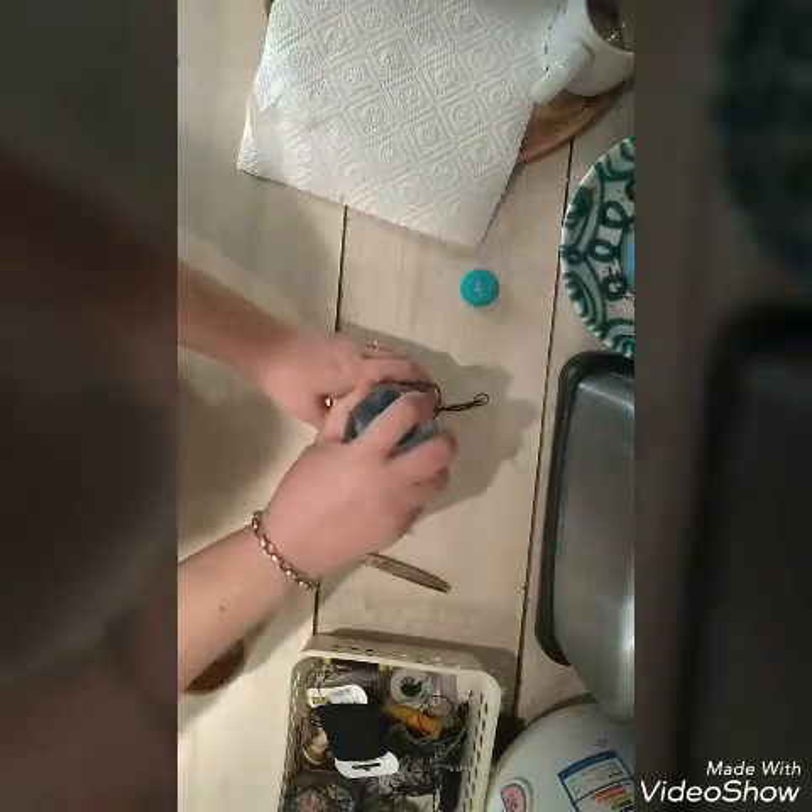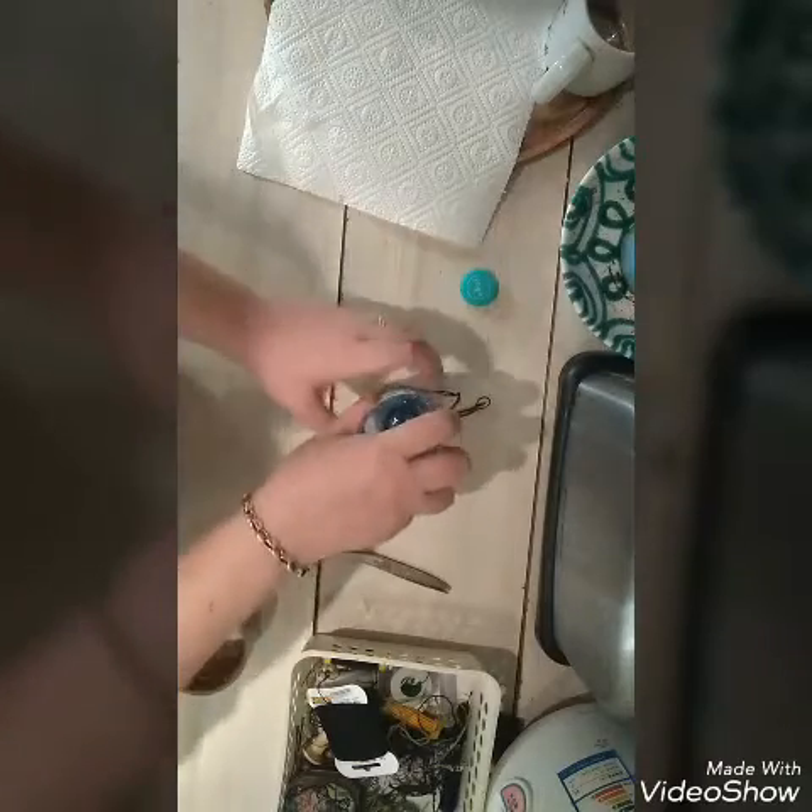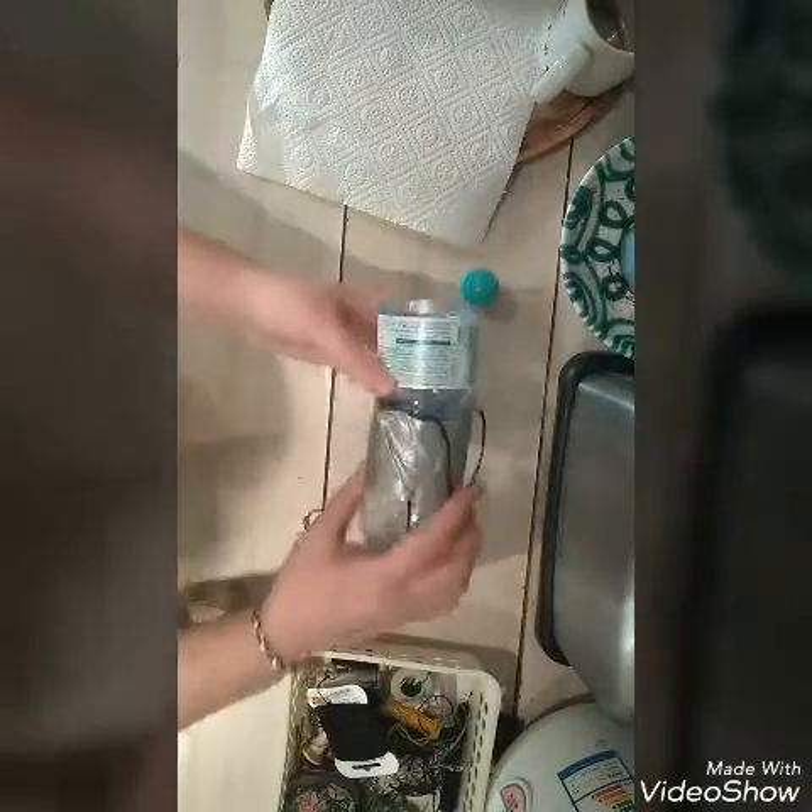We take the other part of the bottle and put it inside — wichtig — upside down. So entsteht ein Trichter.